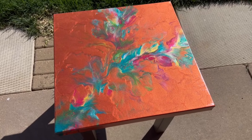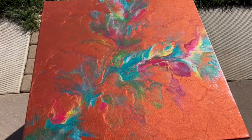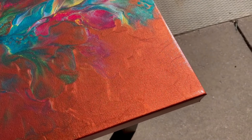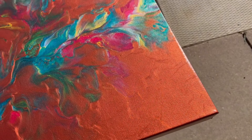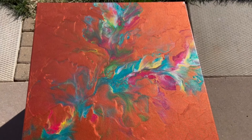Well, here are the end results. I wanted to show you outside because I wanted to show you the metallics in this. It is gorgeous. It is varnished. And I love how the copper made these really cool different textures within the painting.